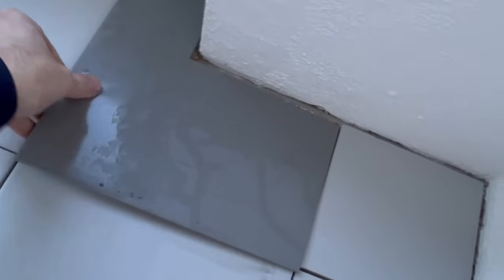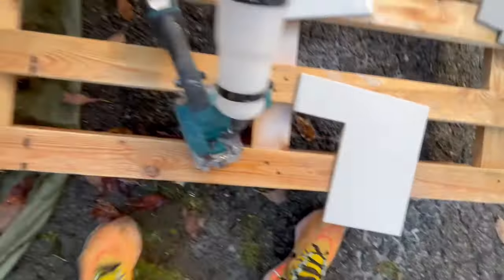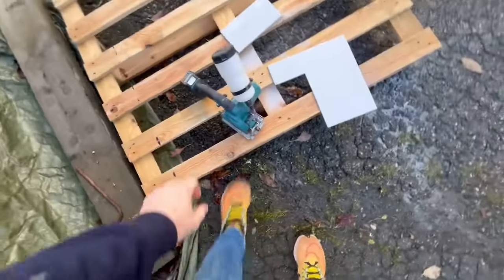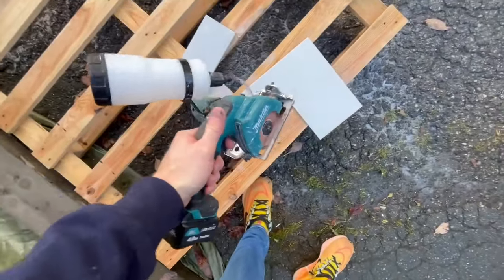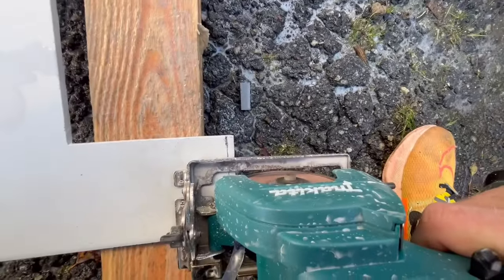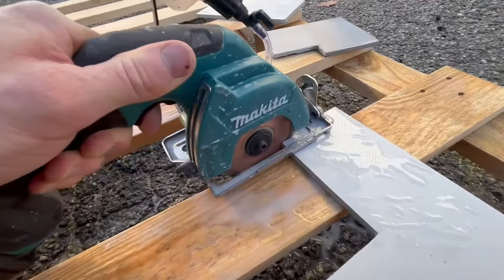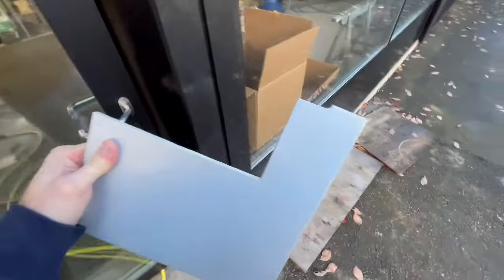Now I'm going to start cutting the tiles at the edges. Cutting tiles now with the Makita tile and glass cutter. I'm so happy with this one - it's working really nicely. Now I do it like that, like that.